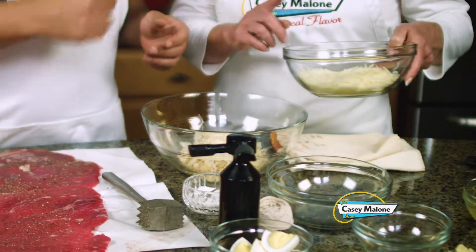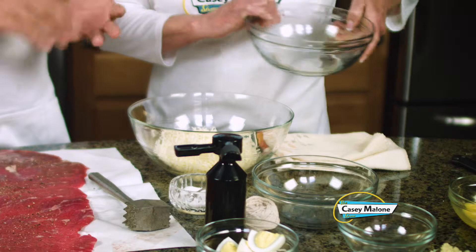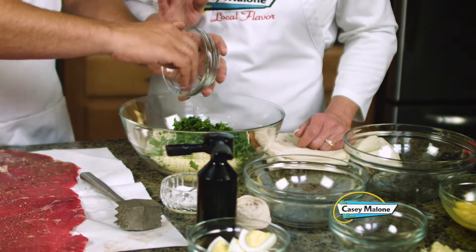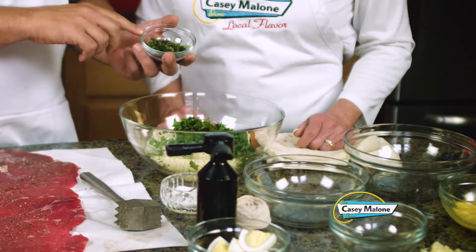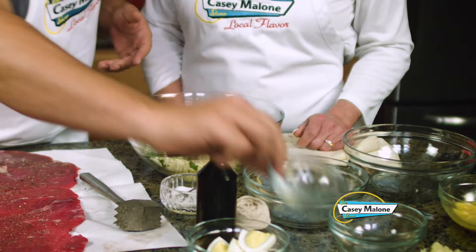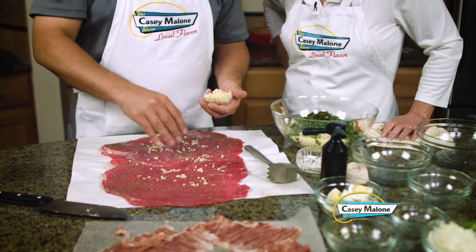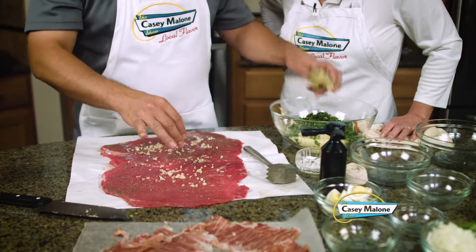And then this cheese — that's a provolone-mozzarella mixture. You want to shred the provolone and mozzarella. And then a half cup of chopped parsley — he likes the curly, I bought the Italian. The curly's got a little more flavor. And then a quarter cup of basil. And then for the garlic, my dad would always sprinkle a little bit on there. You can't have enough garlic. Get a little bit like that, and then the rest goes in the bowl.